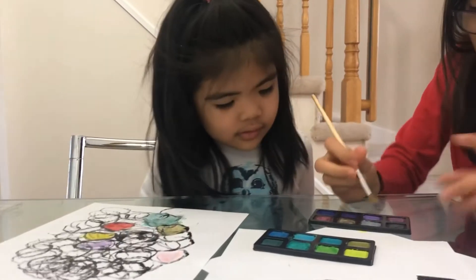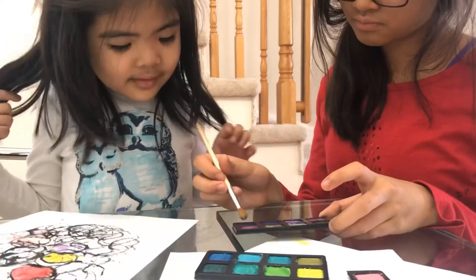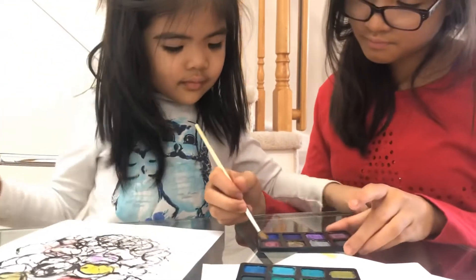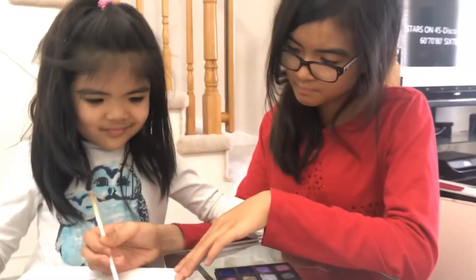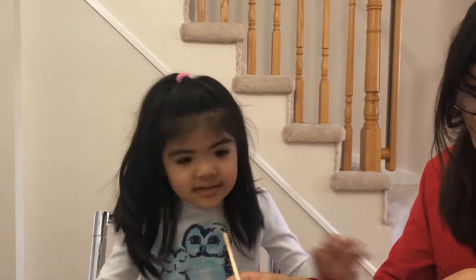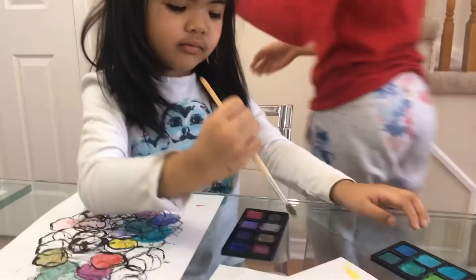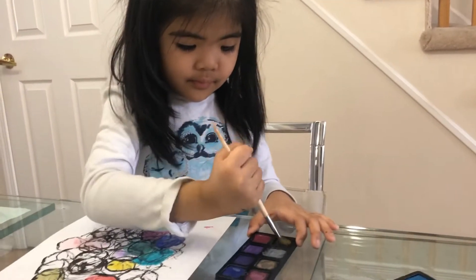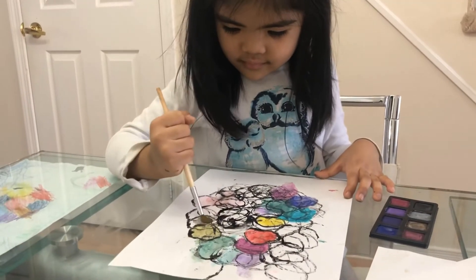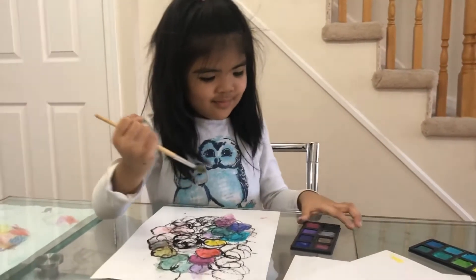Okay. Here, your turn to paint. Okay, you're done. There you go. Thank you.